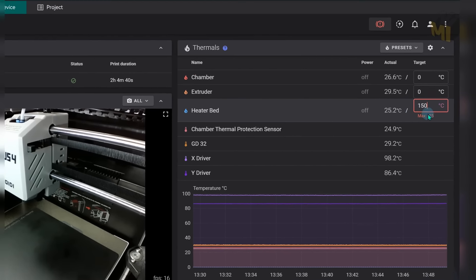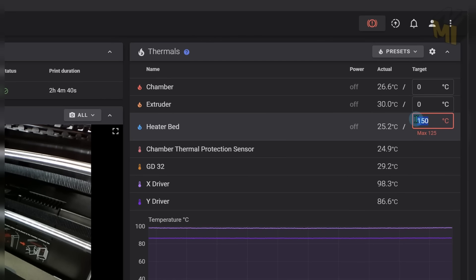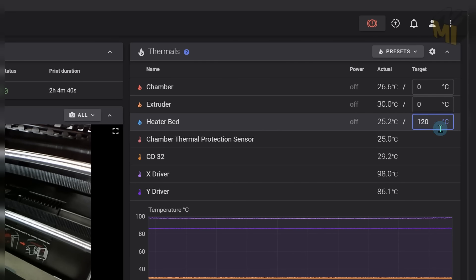The maximum temperature for this bed is 120 degrees Celsius, so again it can go beyond what most other printers can do. I also wanted to check how even the bed heating was, and sure enough the thicker aluminum bed is doing its job — it has a very uniform temperature across the entire surface.